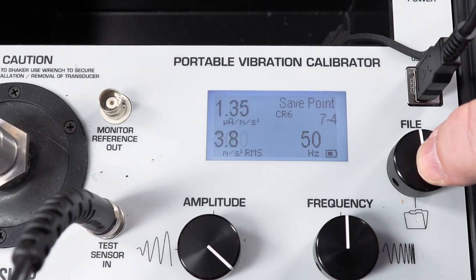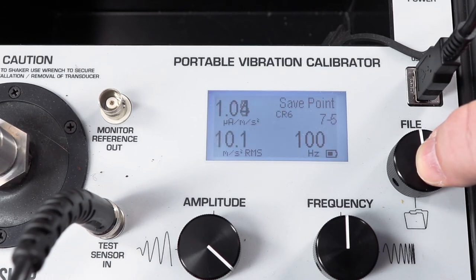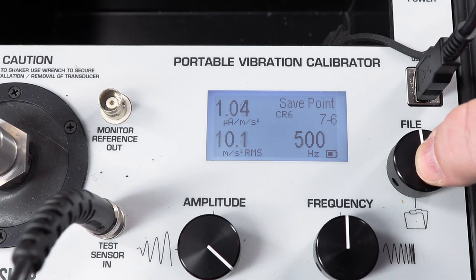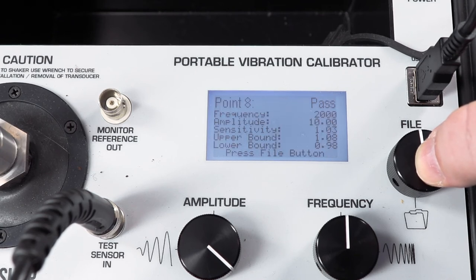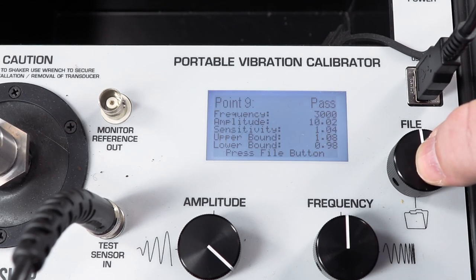At 50 hertz, we wait for the amplitude to settle on 10 meters per second squared RMS, and then the screen tells us that we pass calibration at that test point. Our sensitivity is pretty consistent now at 1.03 microamps per meter per second squared, so this accelerometer is not performing badly. It was just out of tolerance at the reference frequency and very close to passing. At 1,000 hertz, we pass calibration, and at this point I'm just looking at the pass-fail screen at the very top right for that pass or fail notification as I move from point to point, waiting for the amplitude to settle on 10 meters per second squared RMS.